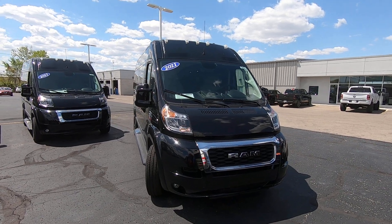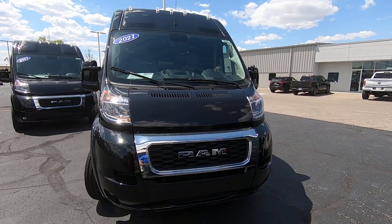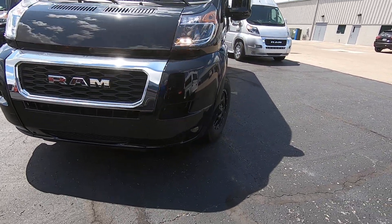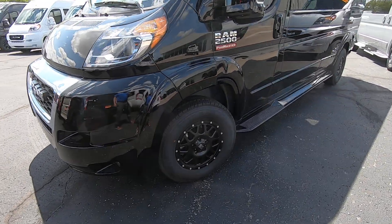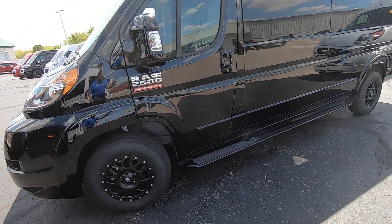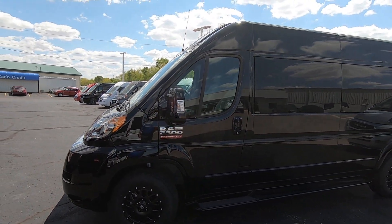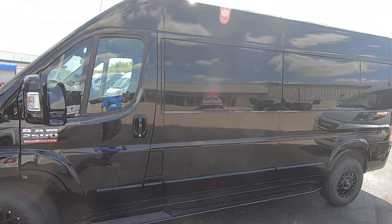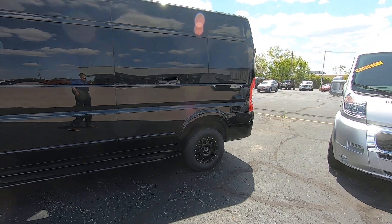This is built on the 159-inch wheelbase. It's brilliant black in color, has a nice chrome black grille, fog lamps down low, and 16-inch black wheels wrapped in new rubber. The running boards are painted to match the van, as well as the side view mirrors and door handles. Privacy glass all around gives it a nice monochromatic look.